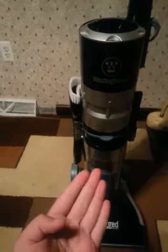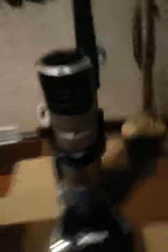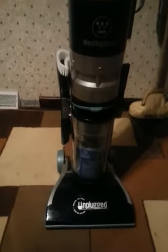The vacuum I'm showing you today is a Westinghouse Unplugged, which was Westinghouse's version of a Phantom Wildcat. I know the Phantom Wildcats are getting fairly hard to find.